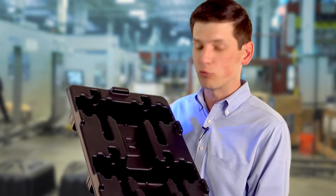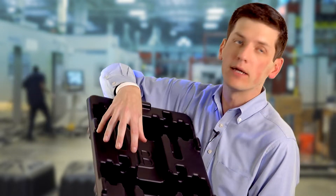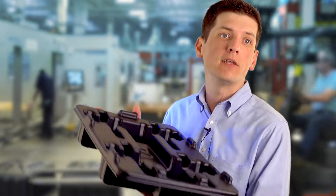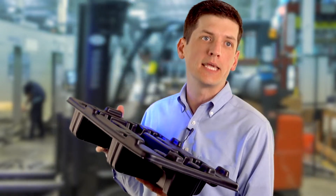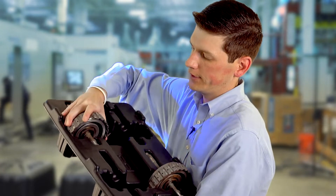Another thing we do here that we're really good at is returnable packaging. We actually make packaging where car parts fit right in here for the customer to send out to their customer and return it back to keep using it. Here it is with the transmission parts already in place — as you can see, they fit very nicely.